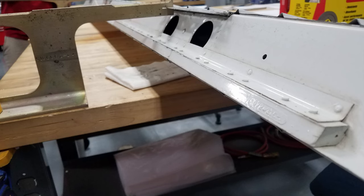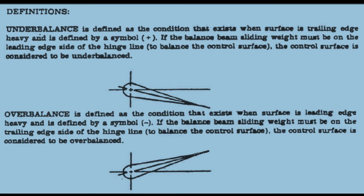Now let's discuss the conditions of over and under balance. There are two ways in which a control surface may be out of static balance: they are called under balance and over balance. When a control surface is mounted on a balance stand, a downward travel of the trailing edge below the horizontal position indicates under balance. Some manufacturers indicate this condition with a plus sign.